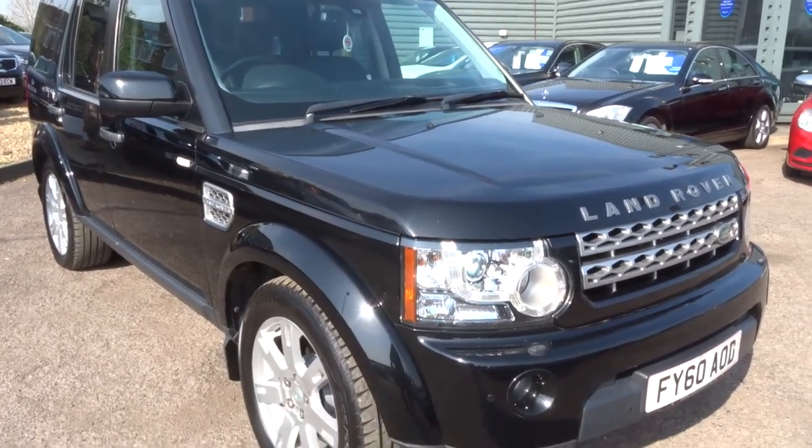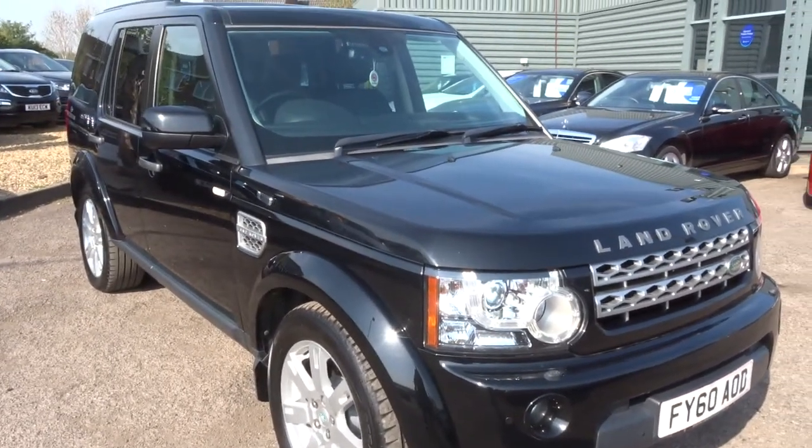Hi, welcome to Country Car. My name is Kevin. I'd like to show you one of our latest arrivals.